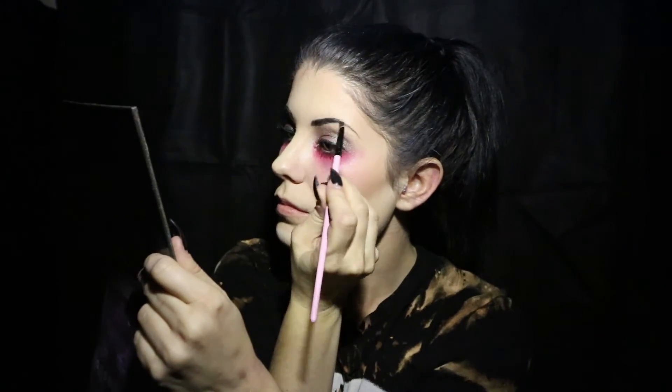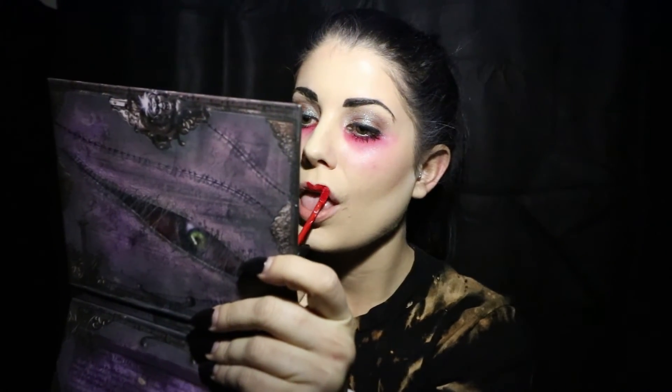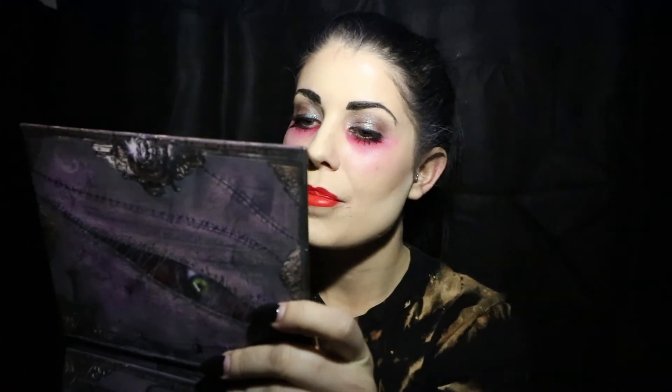Next, we have to paint on our eyebrows. Personally, I like to use a paint pot with an angled brush. Finally, it's time to do your lips. I'm going to go in with my favorite brand of lipstick, Jeffree Star in Checkmate. And there you have it — you're ready to go to the show. Thanks for tuning in.